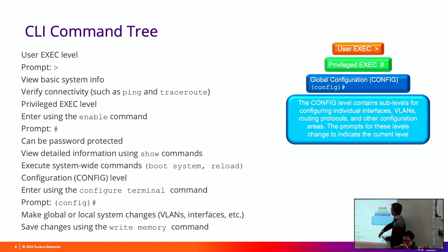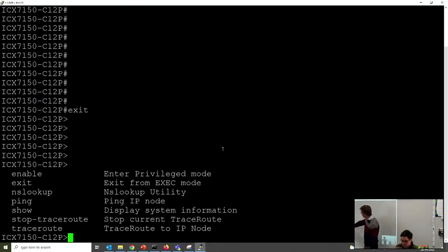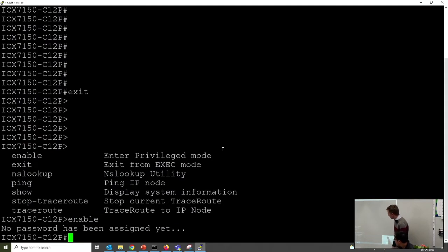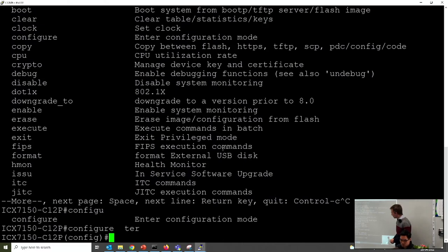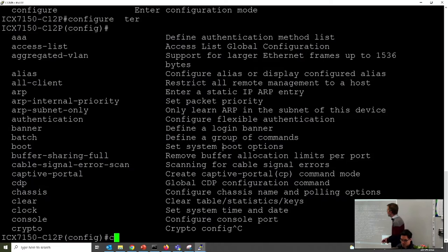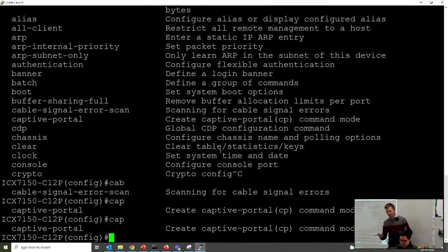We have different permission levels: user exec level where you can't do much, then you type enable to get into privilege level, and if you want to make configuration changes you type config terminal to get into configuration mode. The level you're at is represented by your command prompt. You can also use command abbreviations - instead of typing configuration terminal you can just go config T. Tab completion is also available - type the beginning of a command and push Tab and it'll complete it for you.